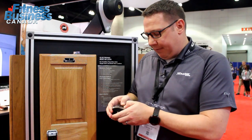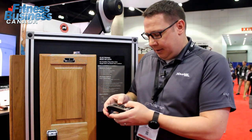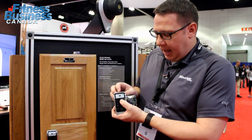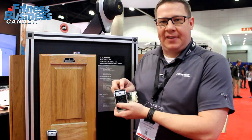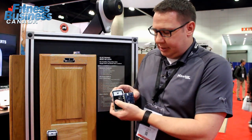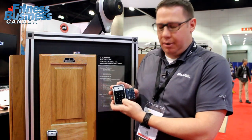Some of the other features we have on here is a single-user setting, so you can change the lock to be in a single-user state or a fixed state. You can easily turn it back to the multi-user state just simply by pressing number one or number two on the keypad.